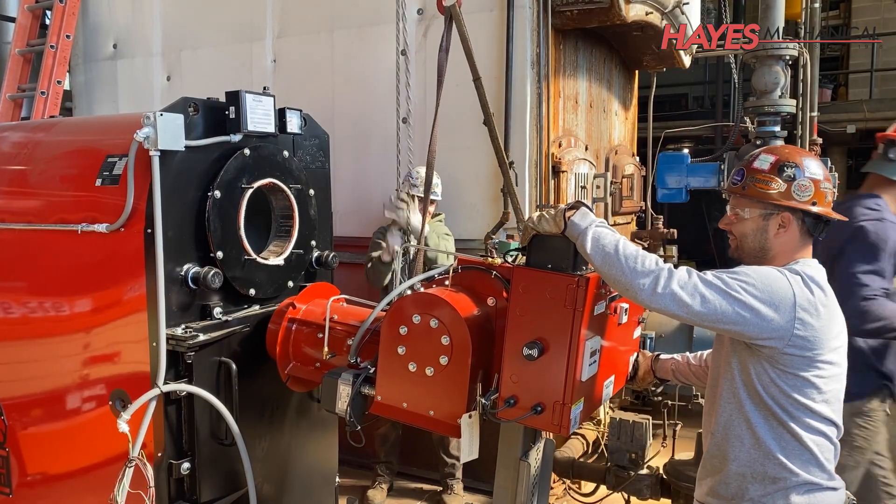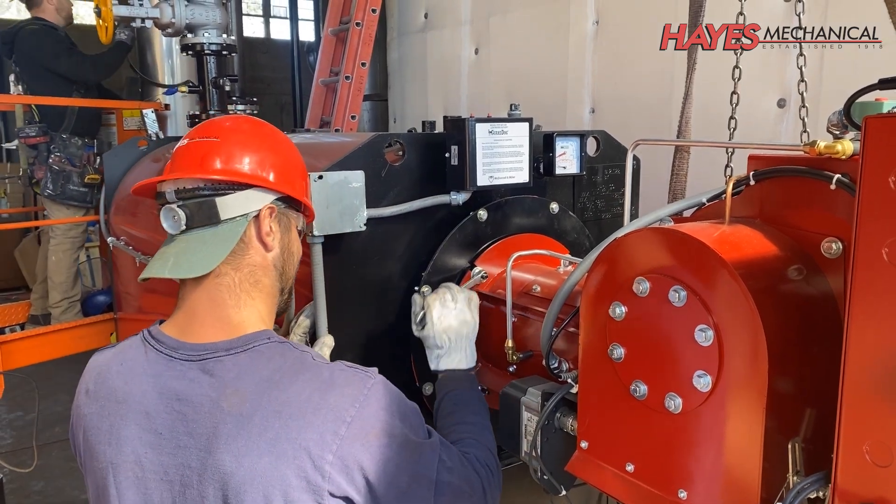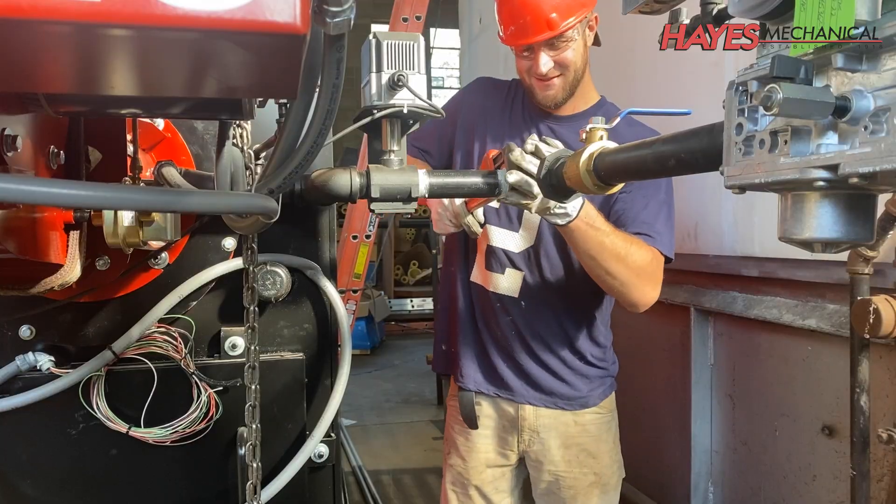Next, we mount the burner by rigging it up with chain falls, securing it to the boiler, installing the gas train, then threading and installing the associated gas piping.